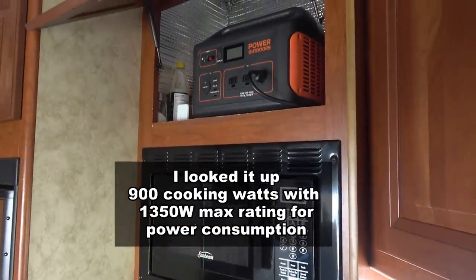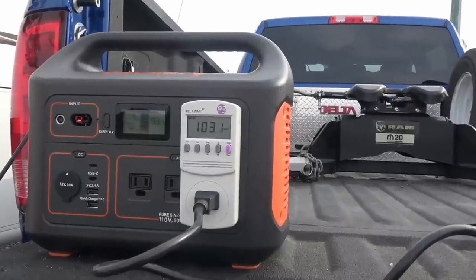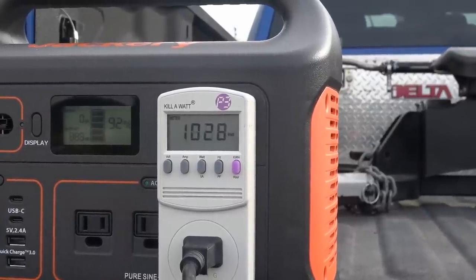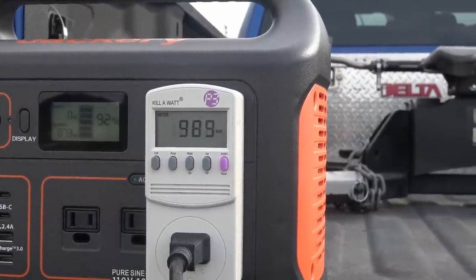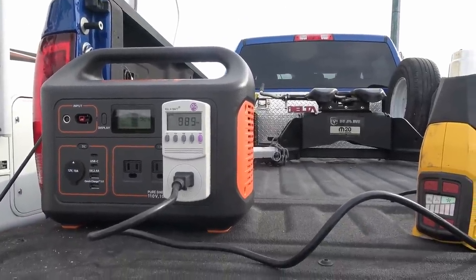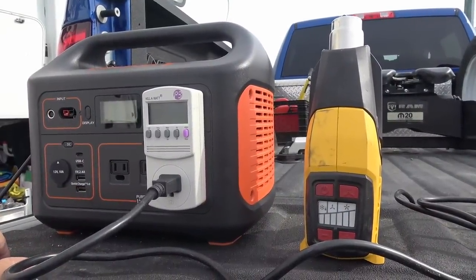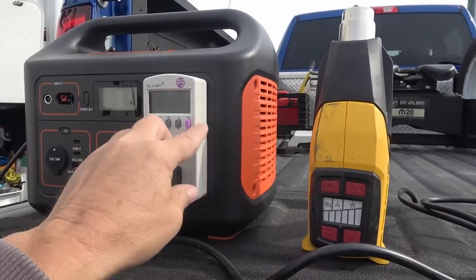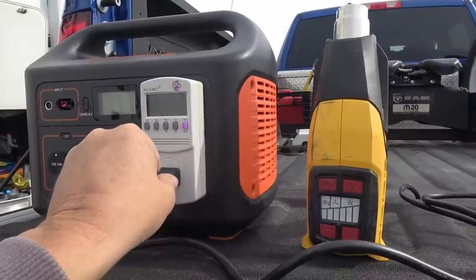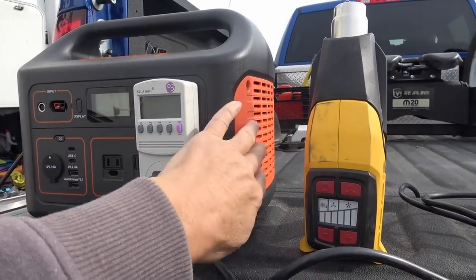My final discharge test is a stress test: I'm going to run it right at maximum inverter load, around 1000 watts, and let it go to see if it runs the battery right down without quitting. I suspected it should last about an hour. She shut down right around the 50-minute mark — running the heat gun flat out at around 1000 watts for 50 minutes. Pretty good torture test; it didn't overheat or anything, fan was running inside.